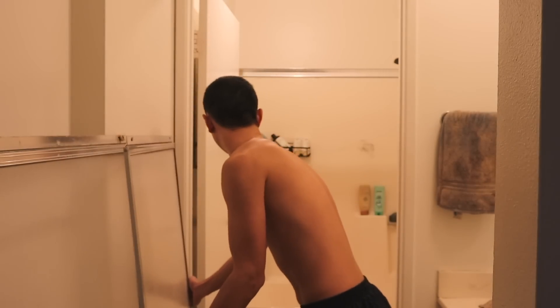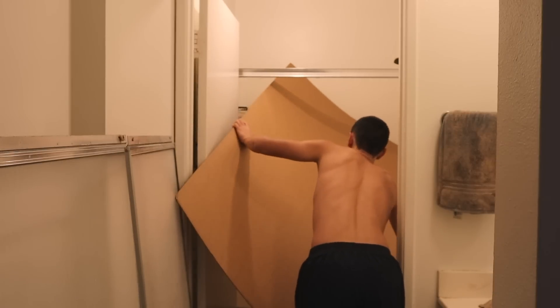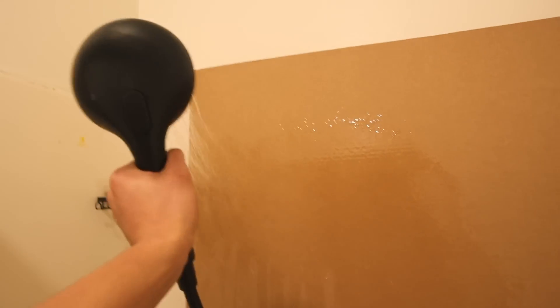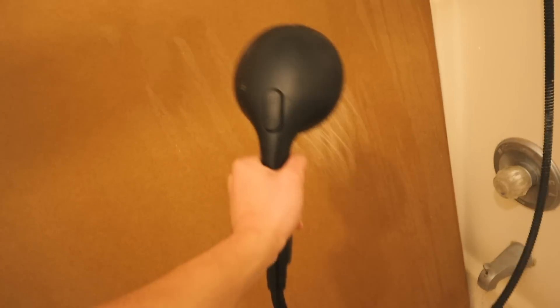Taking all these things out was such a mess, honestly, and putting the cardboard in was even a bigger mess. It did not want to fit, but thank god the cardboard was malleable and bent a bit, because I finally got it into the shower and was able to use the shower head to start wetting the cardboard. The reason why I'm wetting it is so that the glue between the layers starts wearing down, and if the glue is gone, then the separation starts happening.